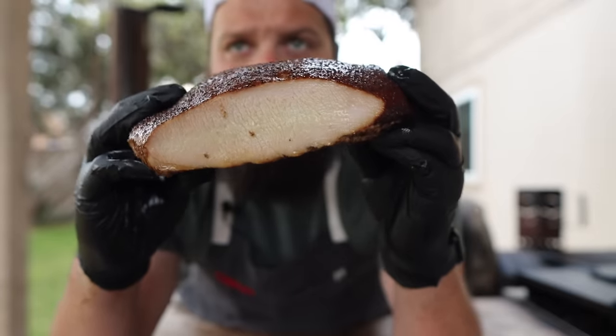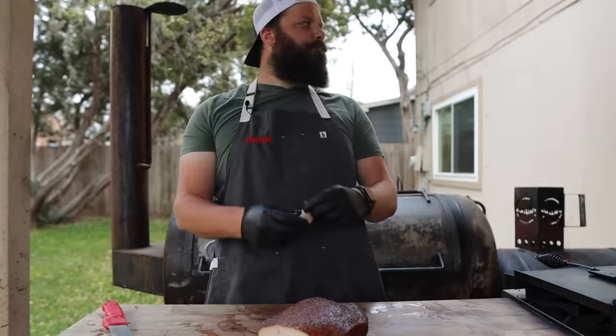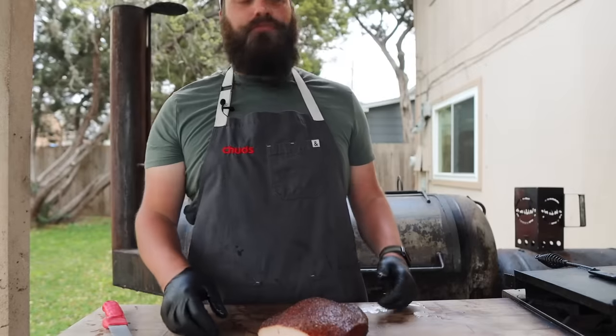Perfect. Beautiful. Juicy. So simple. And that little turkey butter — I'll probably just keep that as its own little dish, let that chill out in the fridge, put that on my toast. So good.